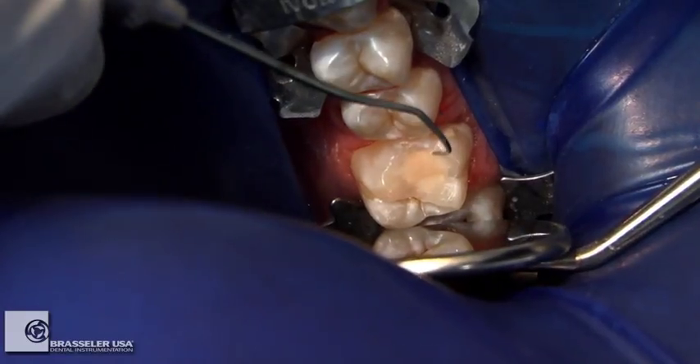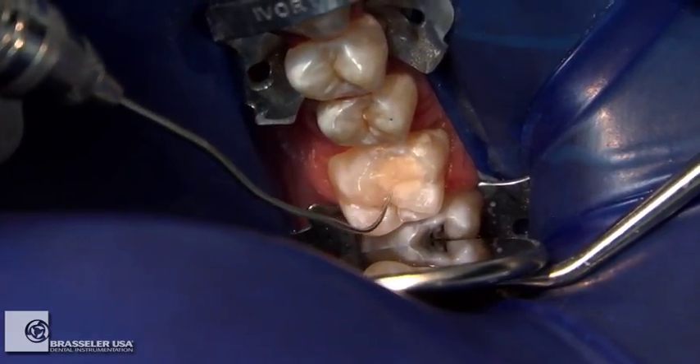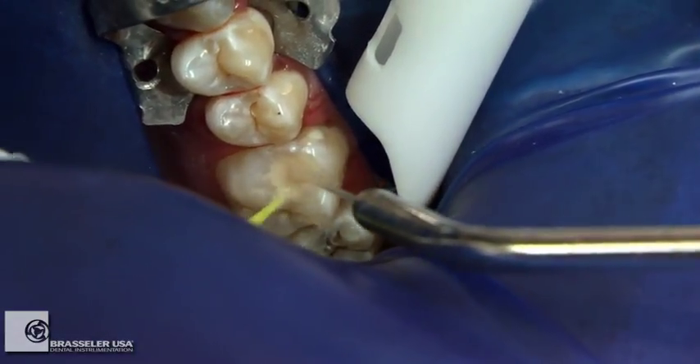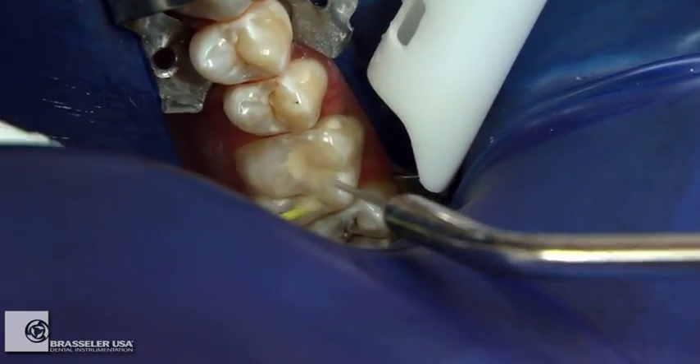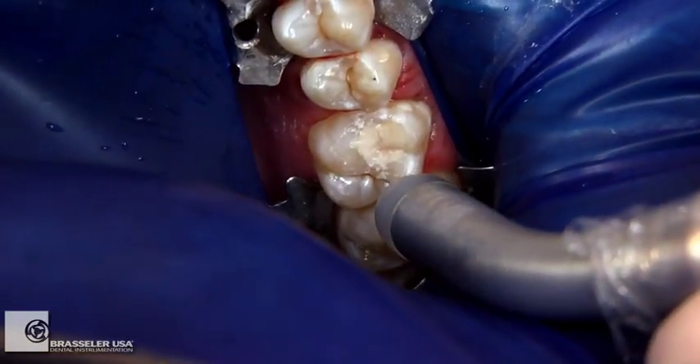The restorative interface is inspected with an 1112 Explorer to ensure marginal integrity. After finishing, rinse with water and scrub with an applicator brush to remove any surface particles or contaminants, then thoroughly air dry with a warm air tooth dryer by ADEC.